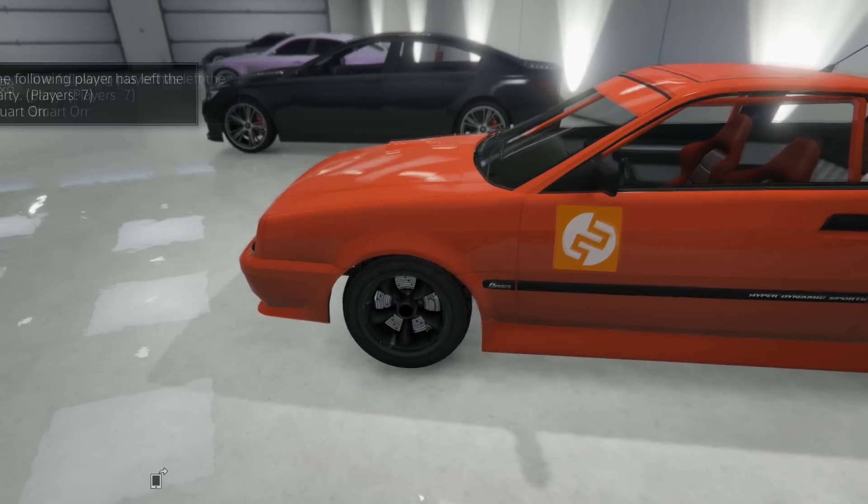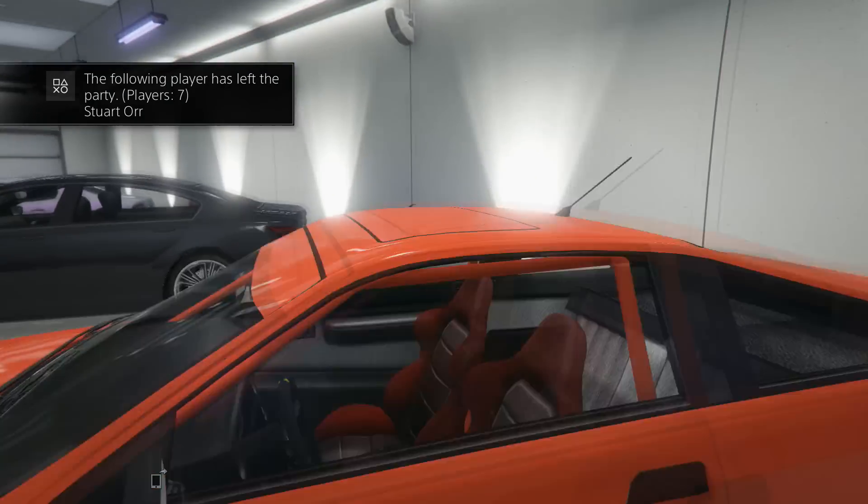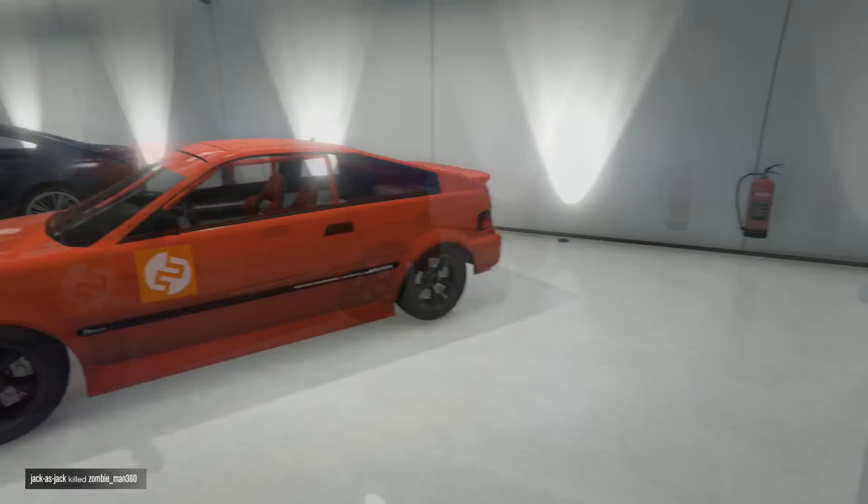I didn't put anything on it except the rims and all the upgrades. So that's a pretty cool car.